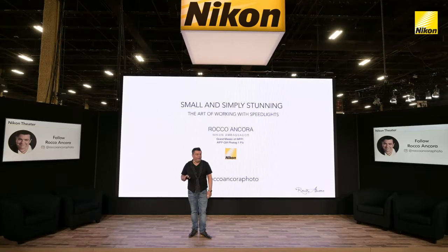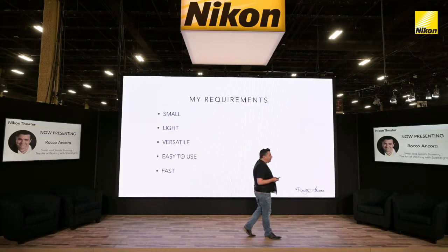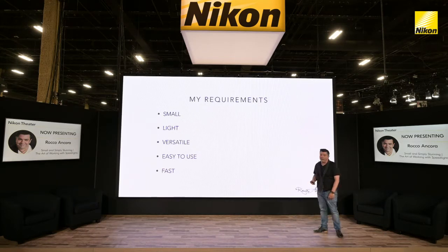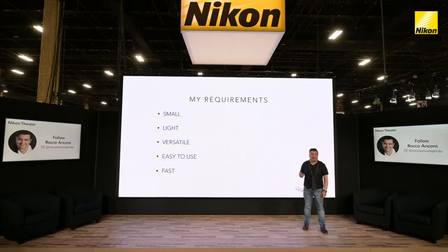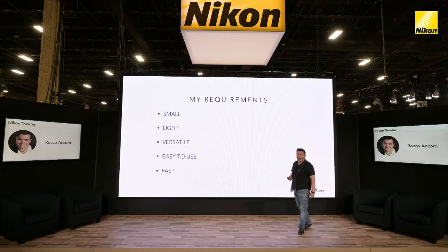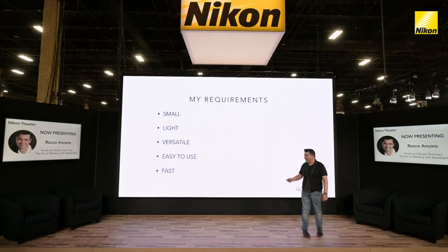As a working portrait photographer shooting out on locations, I have a few requirements when it comes to lighting, and they're very simple. I want something to be small, I want it to be light, I want it to be versatile, easy to use and extremely fast. When it comes to summarizing all those things in one little unit, the SB5000 and the Nikon Creative Lighting System is what does it for me.